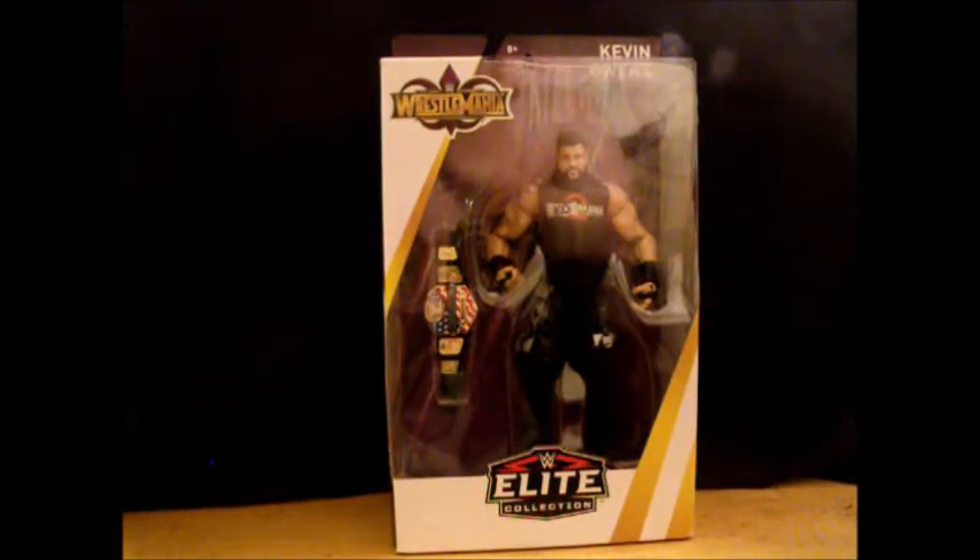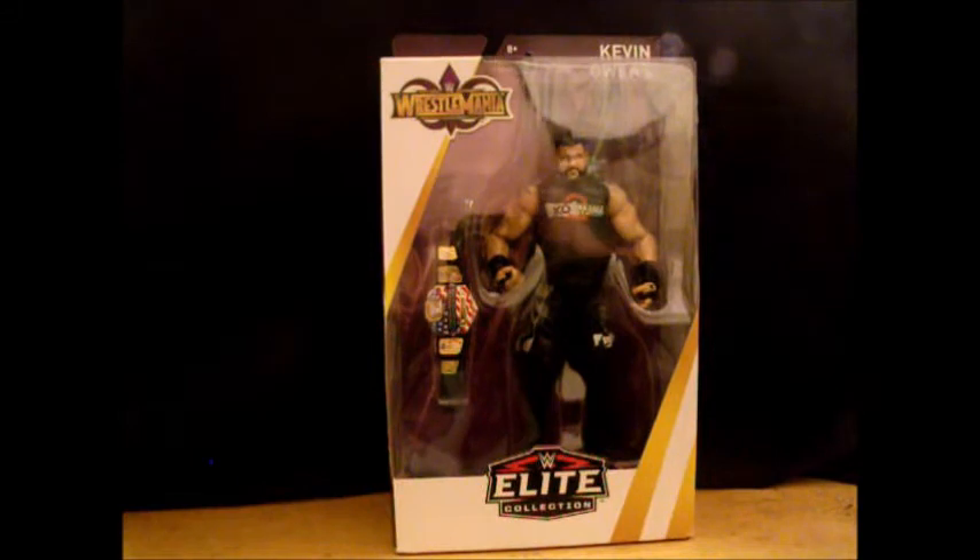What's good, YouTube Land? The Word Collector here. It's been a while since I've done a wrestling action figure, but let's get back into it with this Elite Collection WrestleMania Kevin Owens.